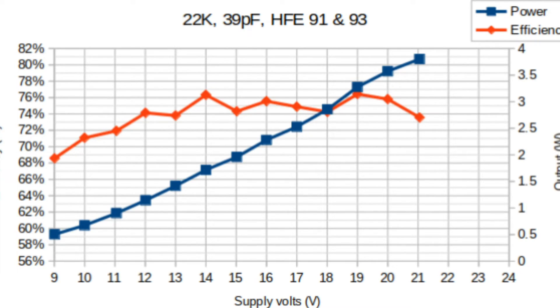Here's a chart of the final configuration. Two transistors measured at 91 and 93 HFE, with a 22k bias resistor and 39 pF feedback capacitor. I took this all the way up to 21 volts supply, which gave about 3.8 watts of power output - pretty impressive - with efficiency hovering around 75%. To calculate efficiency, I measure output power and DC input voltage and current, with efficiency being the ratio of output power divided by input power.